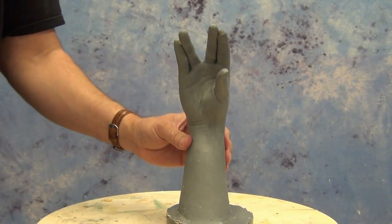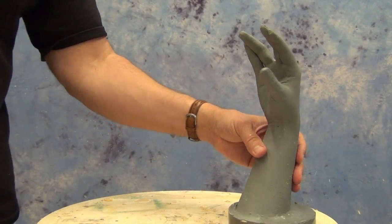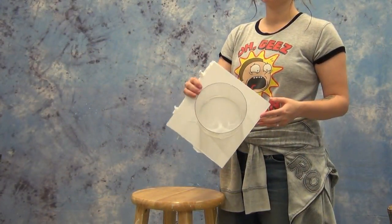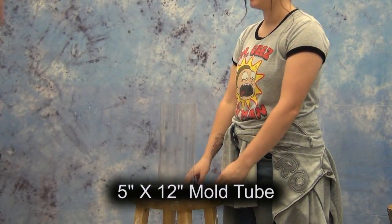Casting a resin positive into an alginate mold. We'll be giving an overview of the life casting process. The main focus here is the resin casting portion, but just some quick details here.